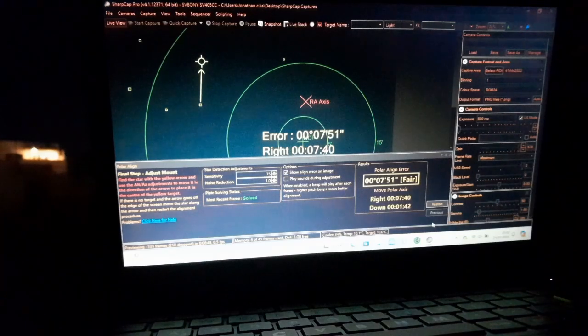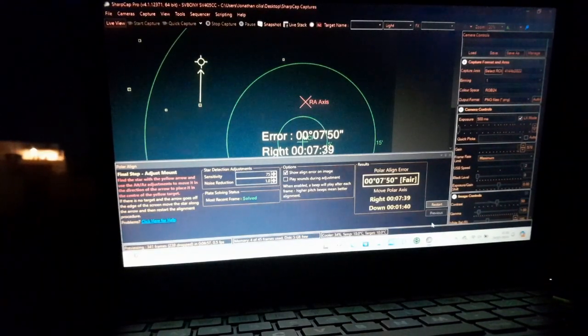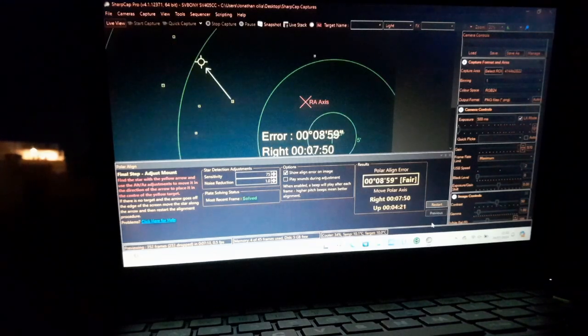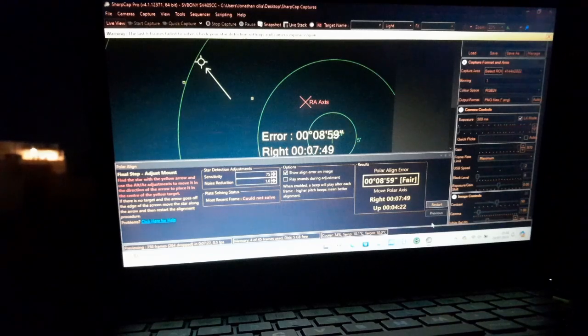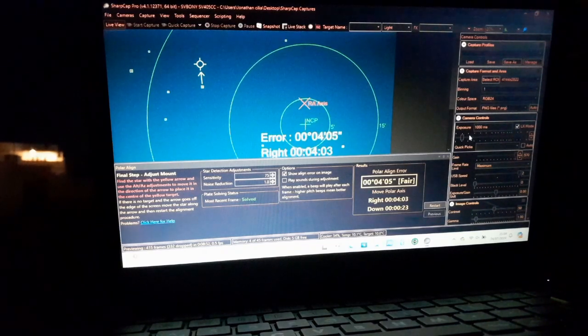So now I'm going to adjust those two screws as I said. 'Right' means I need to turn to the right, and 'down' means I need to move that knob down. I moved it a bit now — we'll see what it says. It's very sensitive, so you have to move a few increments at a time, don't go crazy. As you can see, the down adjustment is pretty much okay. Now I have to move to the right — it took very, very small adjustments to reach that level. Moving to the right again — you can see it's decreasing.